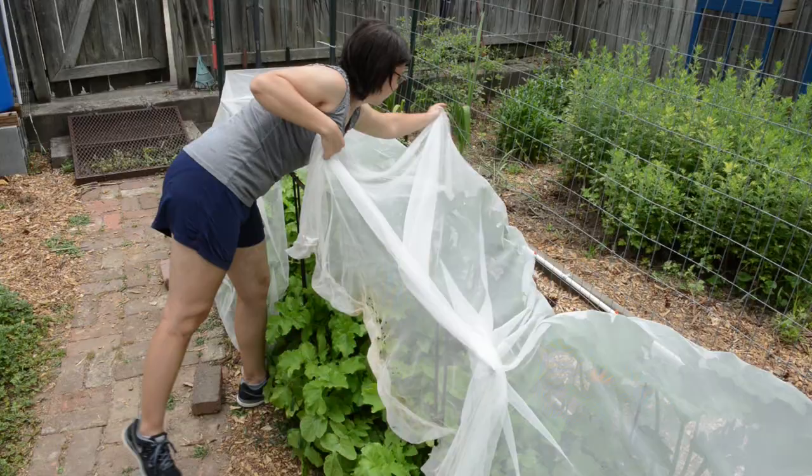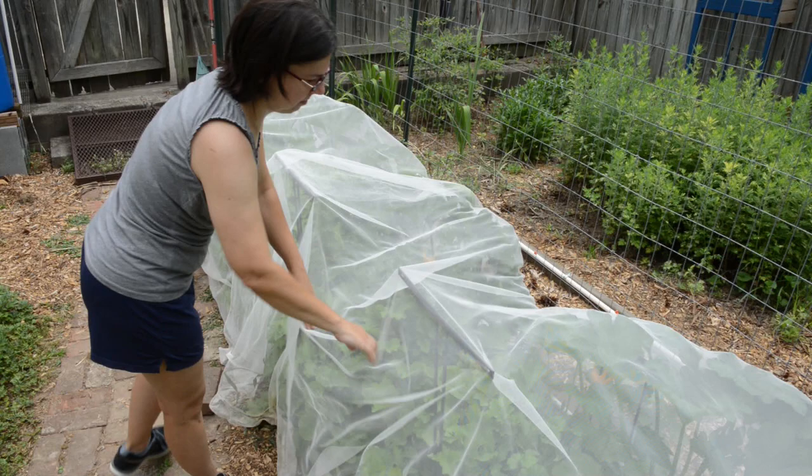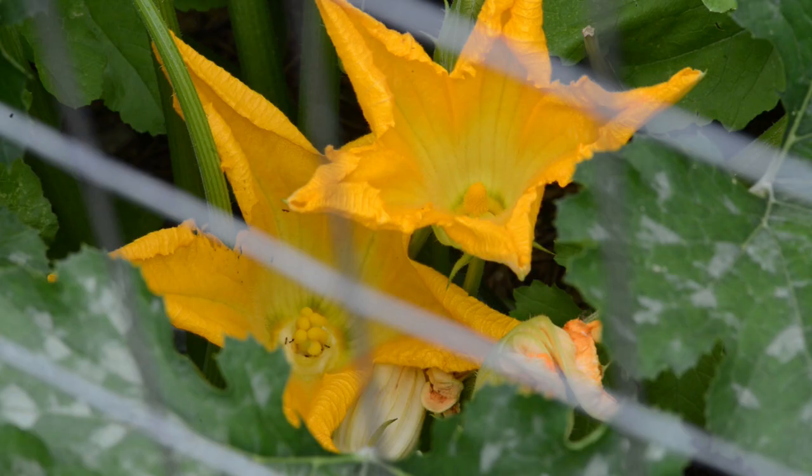They recommend keeping the plants covered until they start to bloom, then uncovering them so bees can pollinate. But to me that would defeat the purpose, because vine borers are still out at that time and I'd still lose my plants. So I decided to hand pollinate instead.